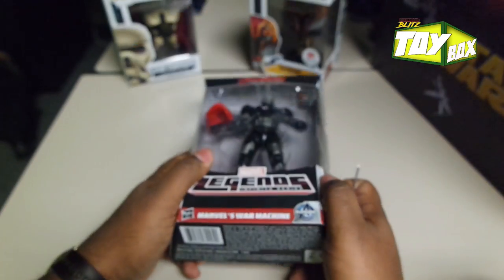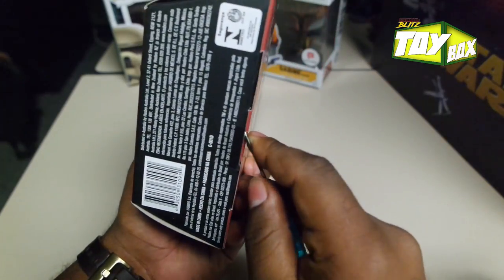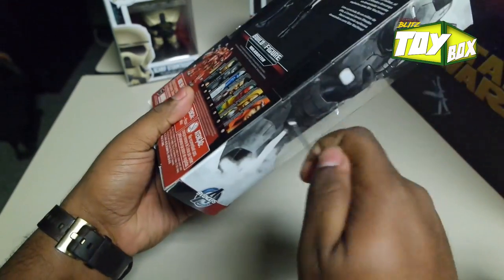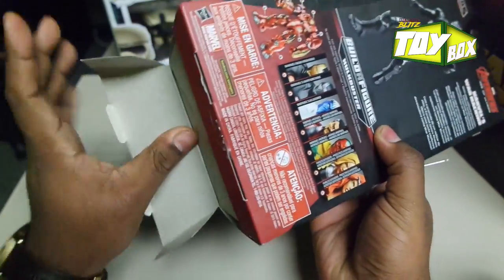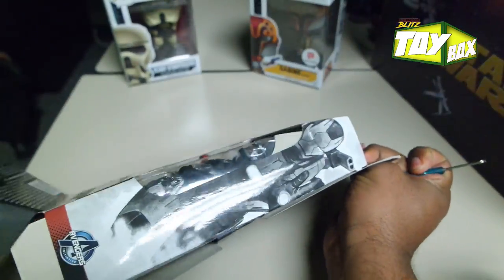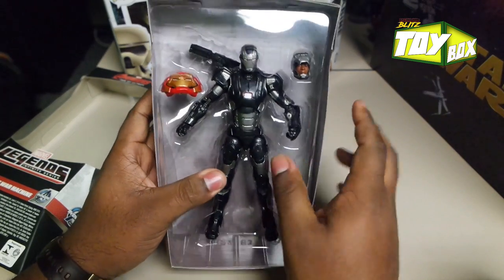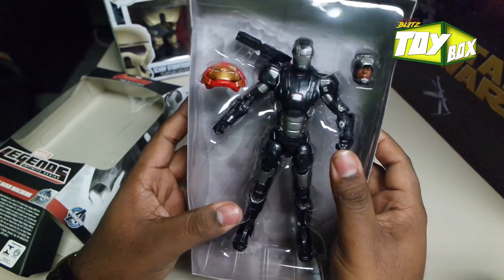I was told to try to open it from the bottom. Might be a little easier — might be a little tip for you guys. I would have tried to open it from all the sides and stuff. But let's see if that works. I'm kind of excited, man. I've kind of always liked War Machine a little better than Iron Man, just because of how it looks.